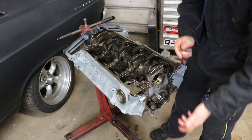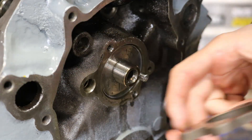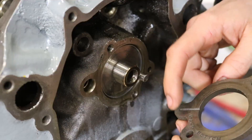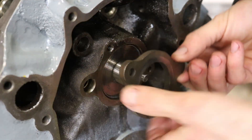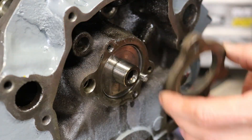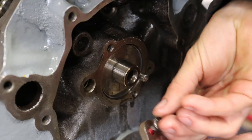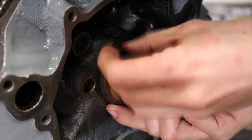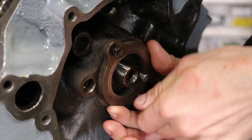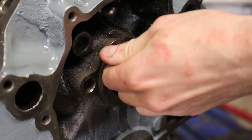Now I'm going to flip the engine the other way around. Next step — you've got the cam thrust plate here. You can see it says 'back bottom' right there because you have this little oil passageway, so it goes like that. I cleaned these threads out already. You want them really clean because you must red Loctite this — you do not want this plate backing out. Put those bolts through and torque it to 8 to 10 foot pounds, or 120 inch pounds.